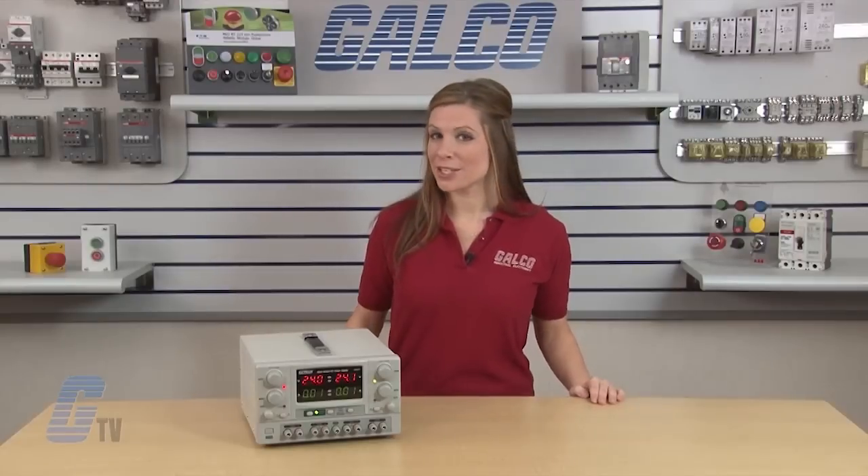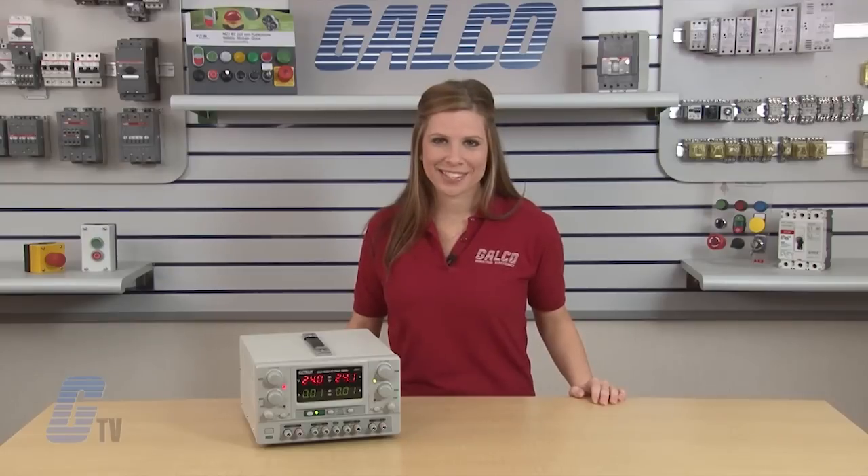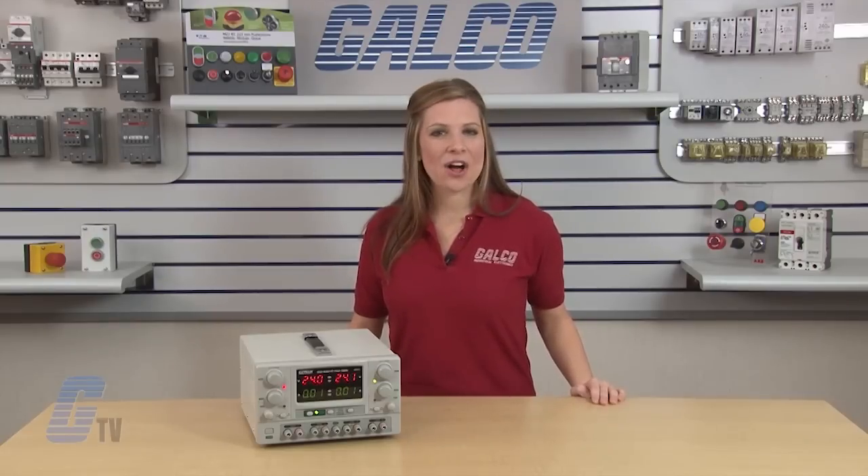The X-Tex Quad Series Benchtop DC Power Supply, along with thousands of other products and services, are available at galco.com.